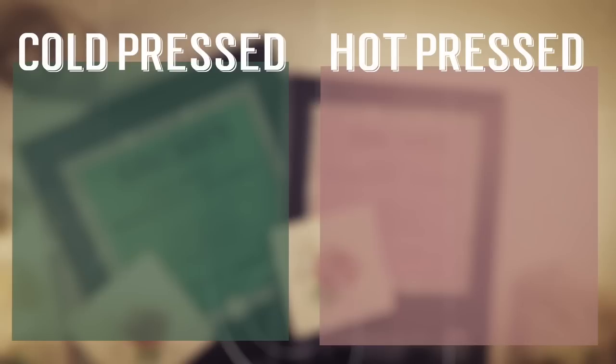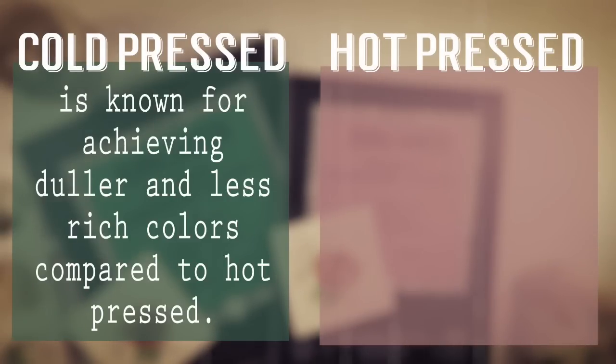Cold pressed paper is also known for achieving duller or less rich colors due to the bumpiness of the texture. Your eye will interpret those colors as being shadows in certain areas because of that texture, so it's going to rob your color of some of that richness.